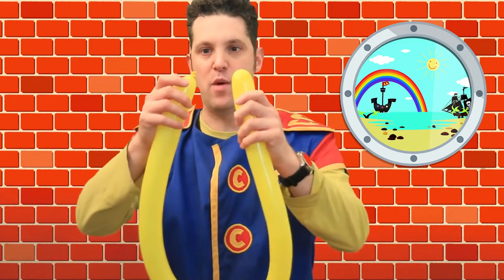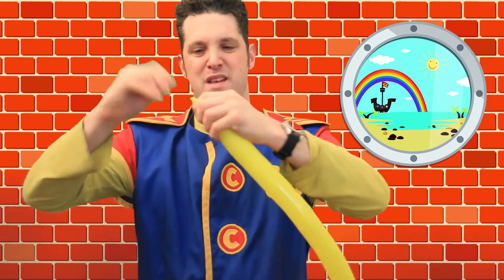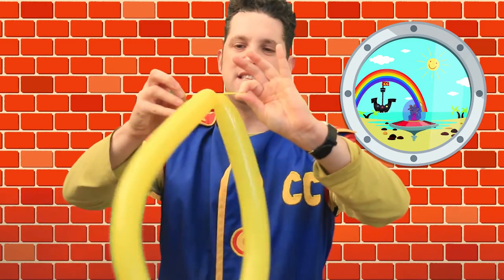Then put that balloon down and get the other one. You've got this bit and this bit — now this is a little bit tricky and you might need your mum or dad's help. You want to get the end of the inflated bit and this bit which is called the nib, and tie them together — like that, underneath. Go over your fingers and under your fingers and make a nice knot.